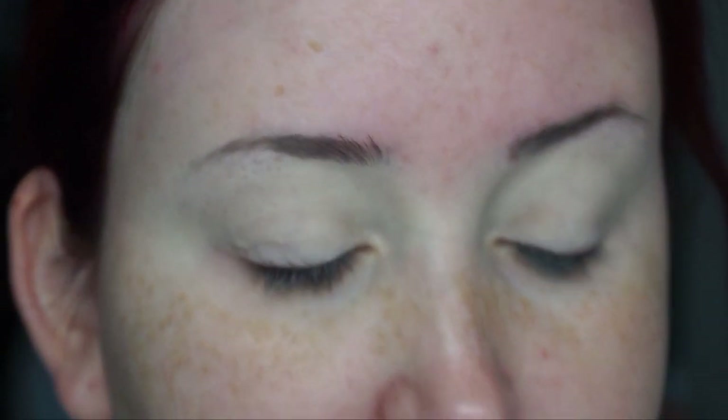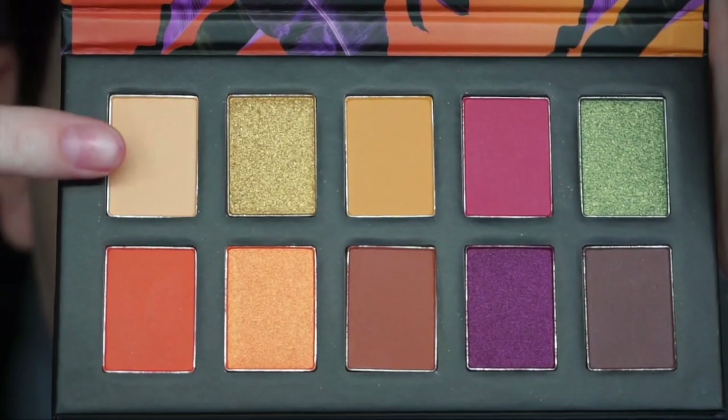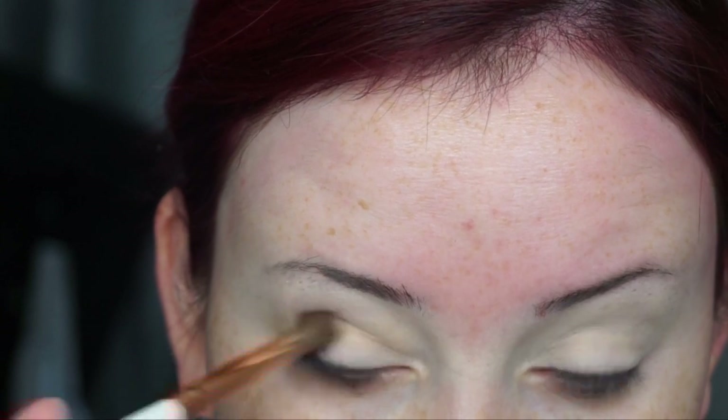So I already set my eyes with the L'Oreal Concealer. I'm going in with this fluffy Morphe brush and I'm just going to set all over that with this light shade that you see right here. The palette doesn't have shade names — they just have numbers on the back, so that's why I'm going to hold up the palette each time and then highlight which shade I am using.